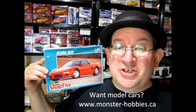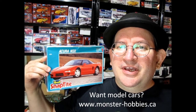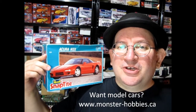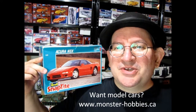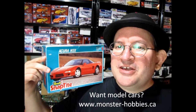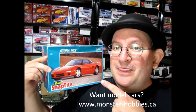Welcome to the official Monster Hobbies YouTube channel! My name is Trevor Ursulescu and today we're going to be looking at the 1992 Acura NSX Revell Snap-Tite model kit. This is a good one for beginners, and if you want to see another channel where we look at model cars, unboxings and everything, stay tuned to the end. Without further delay, let's go down to the bench and see what's in this box.